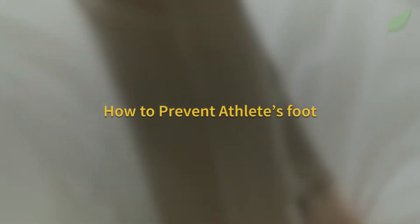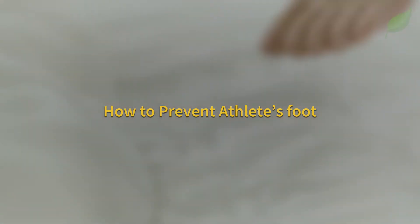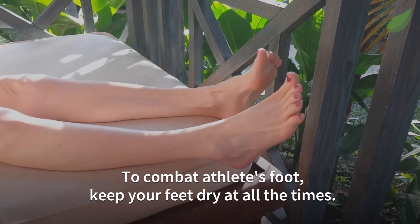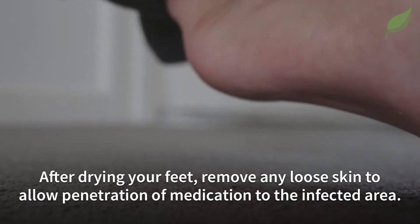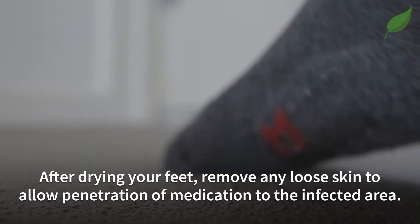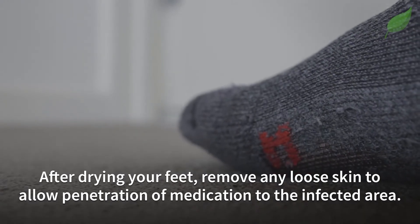To prevent and combat athlete's foot, keep your feet dry at all times. After drying your feet, remove any loose skin to allow penetration of medication to the infected area.